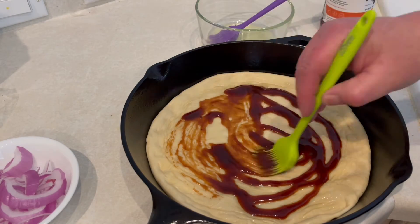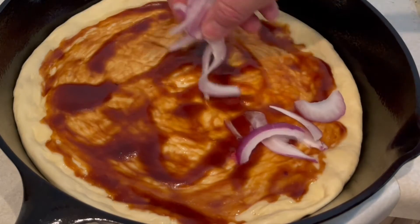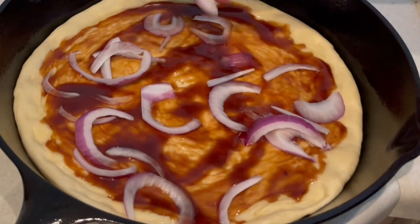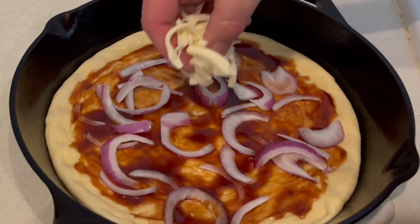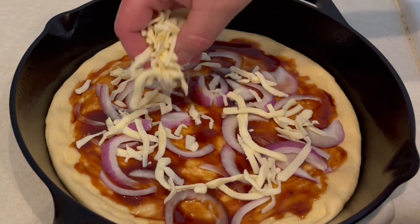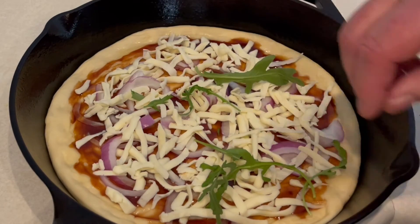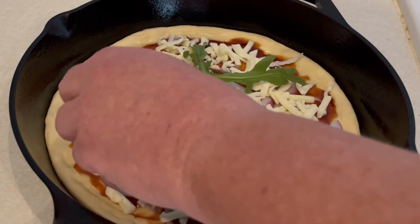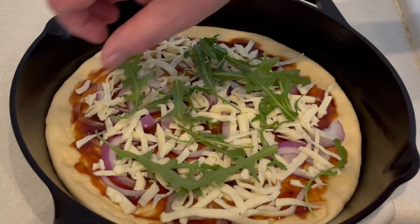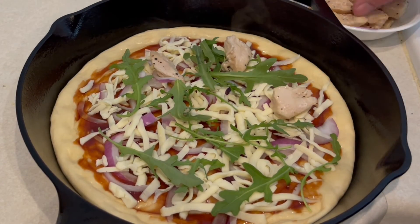I've got about half a red onion sliced nice and thin — add the red onion first, then add your whole milk mozzarella cheese. Out here on the west coast I like to use Sargento, but make sure it's whole milk. Next, add some arugula — the original recipe called for cilantro, but I'm not a fan. I think arugula has a nuttier taste, so I'm using arugula. If you want to stick to the original, use cilantro. I also diced up and sautéed one chicken breast, which I'm adding now.